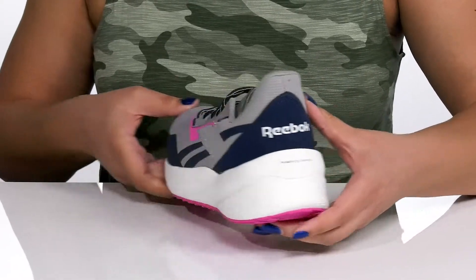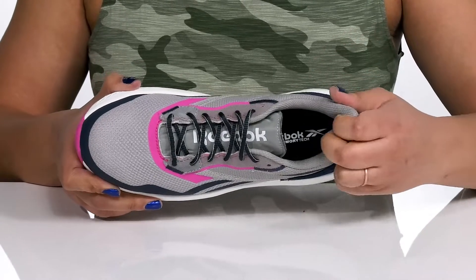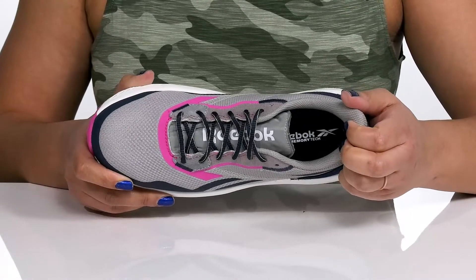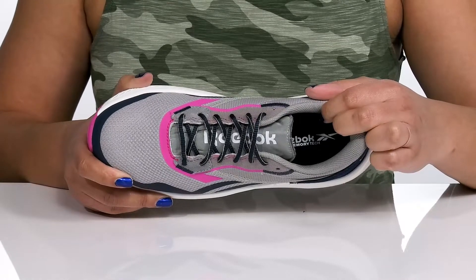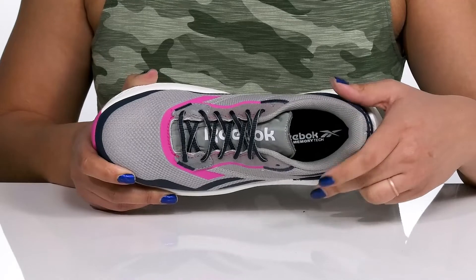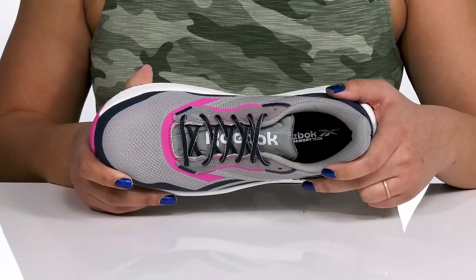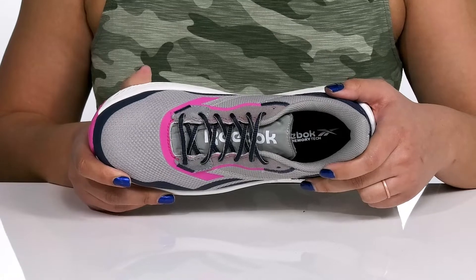Inside, there is a man-made lining with lots of cushioning around the collar to give your ankle support and stability, and it has moisture-wicking qualities to keep you fresh all day. The insole has memory tech foam that adapts to the natural contours of your feet, giving you maximum comfort throughout the day.